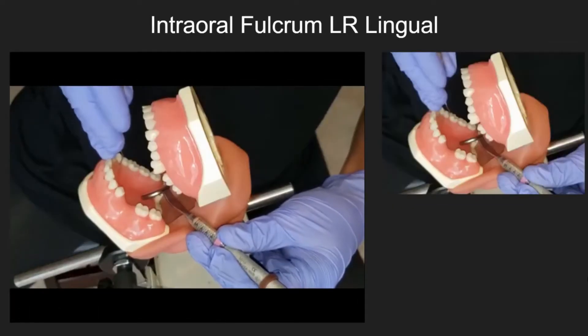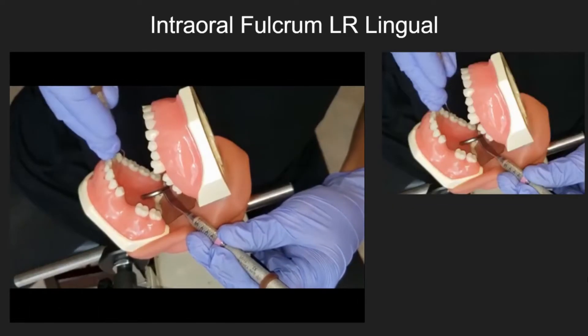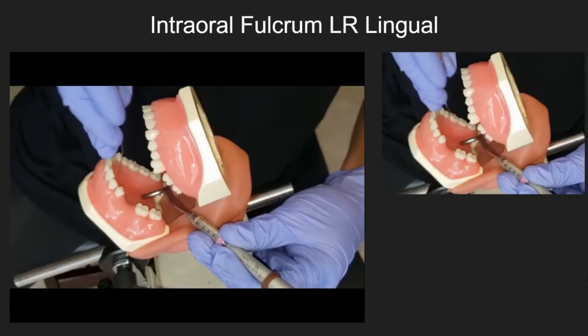Intraoral fulcrum — lower right lingual.